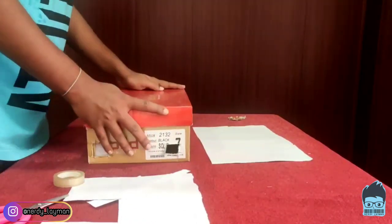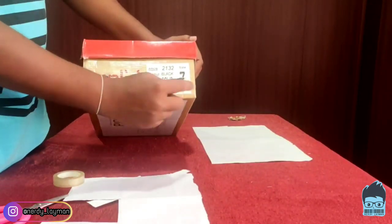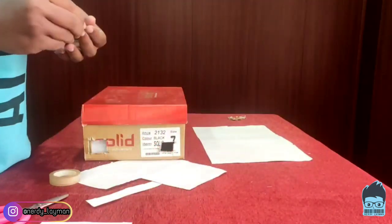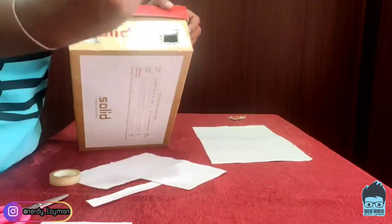So we will cover the lid and create a dark box. We are going to use one hole as our eyepiece and we are going to do something with the other hole.